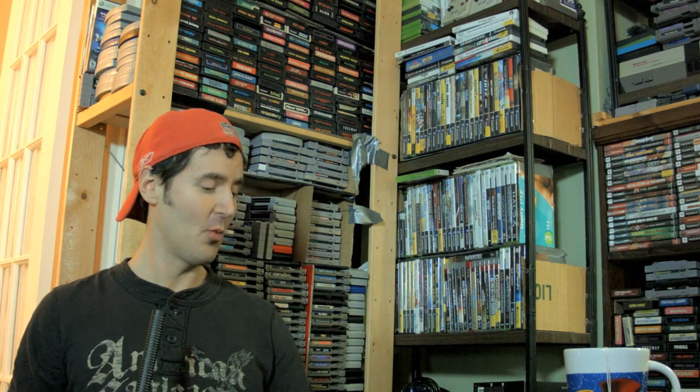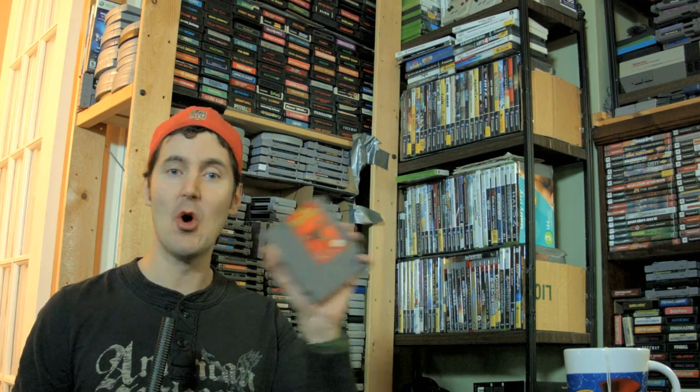We also have Wrath of the Black Manta. I have no idea what this game's about — it's got ninjas in it. That's all I need to know. It's got ninjas. Come on.